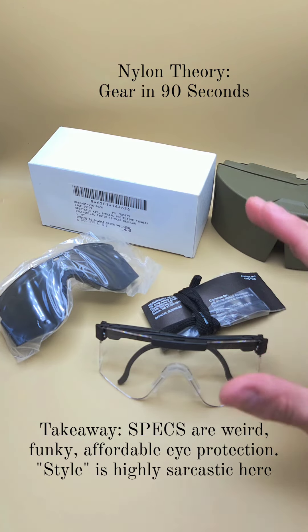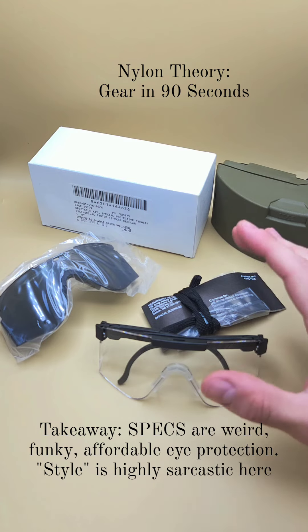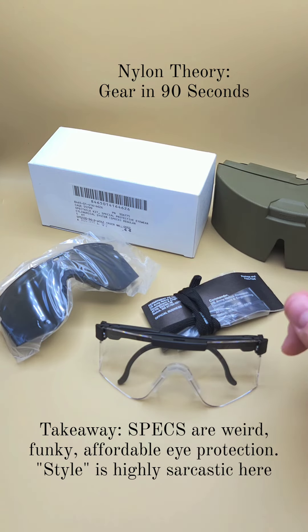They're super neat. You can find them at places like Coleman's Military Surplus — that's where I got these. And they kind of have that pit viper look if you're looking for some style points.